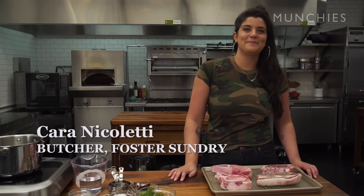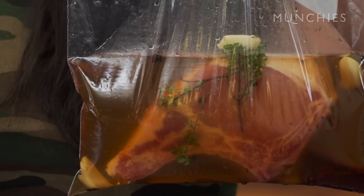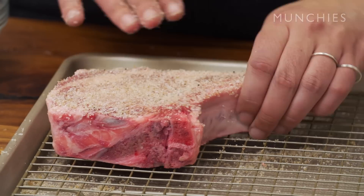I'm Karin Nicoletti and I am a butcher at Foster Sundry in Bushwick, Brooklyn. Today I am going to show you how to brine a pork chop two ways — a wet brine and a dry brine — and also how to cook it.